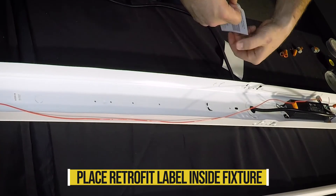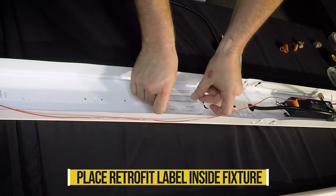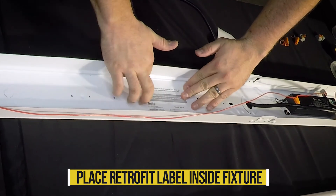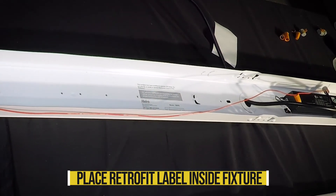Now place the fixture retrofit label included with each two-pack into the fixture in a visible location, indicating that the fixture has now been retrofitted for LED and is no longer suitable for fluorescent lamps.